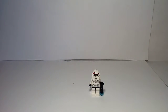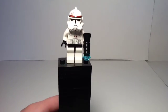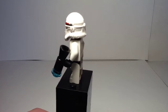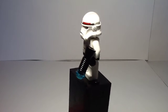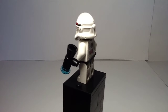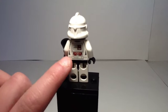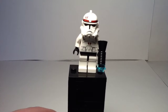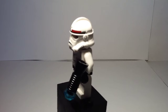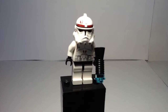First off, let's get right into the minifig. So we have this clone trooper — well, not a clone I should say, more like a republic trooper or something. He has nice printing, pretty much mostly on the front, but he does have back printing which looks really nice. And then he has a blue blaster, which isn't like a regular LEGO blaster — it's one of the older ones they used back in the day.